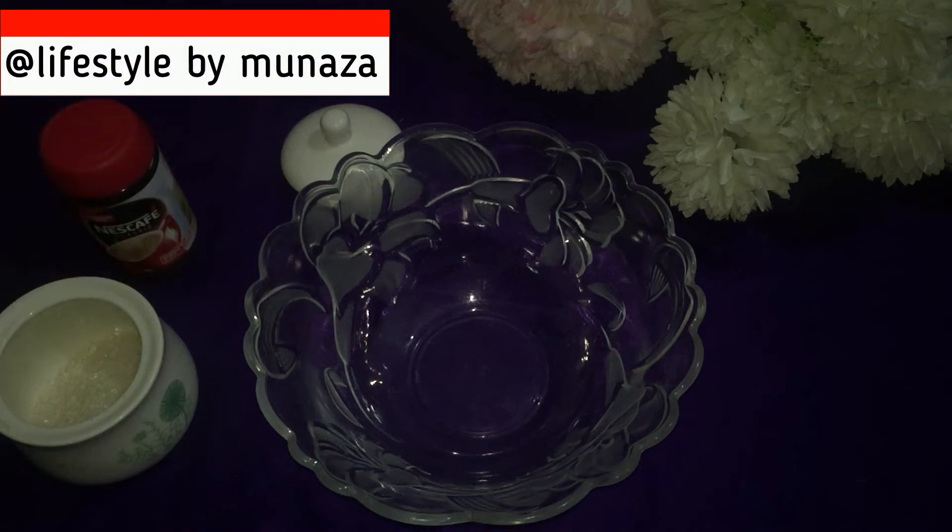Hi guys, welcome to Lifestyle by Munazza. Some days ago I had put a picture on my stories and people have inboxed me to share my recipe, so this is my recipe. We are taking Nescafe coffee.